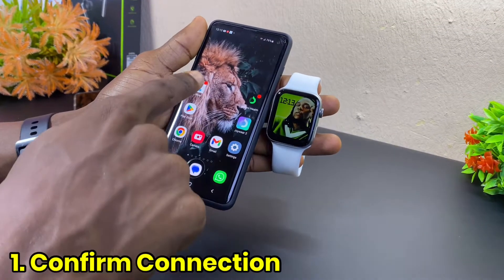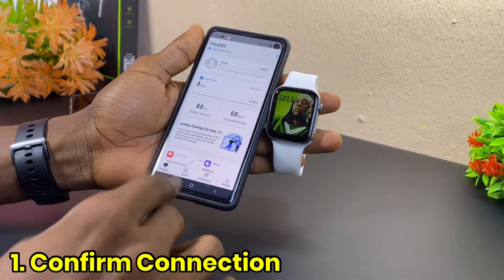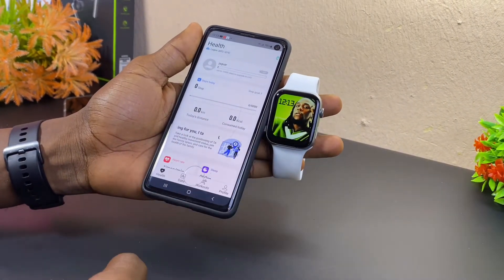The first thing to do is to launch your M2Way hub and confirm the connection of the M2Way hub to your smartwatch.